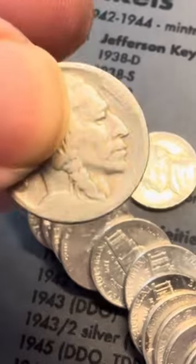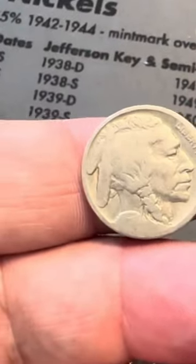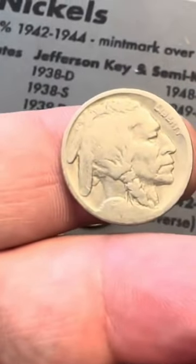Let's take a look at this Buffalo nickel, which looks like it's in rough shape. No date. We've been finding quite a few no-date Buffalo nickels this year. I think this is the fourth or fifth one, maybe even sixth one that we found this year.